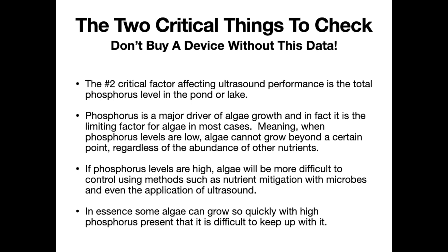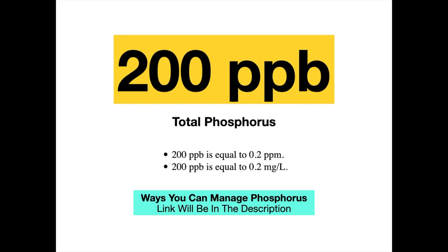Here's the key metric number, as promised: 200 parts per billion. That's our threshold. If the reading of total phosphorus is above this number, we will normally suggest trying to get phosphorus down into a manageable range below that threshold before expecting good control with ultrasound. For testing, simple test strips are available online for phosphorus, but for an investment like this, a lab analysis is recommended for a specific reading. When results come back, you may see it as parts per million or milligrams per liter — 200 parts per billion equals 0.2 parts per million, or 0.2 milligrams per liter.